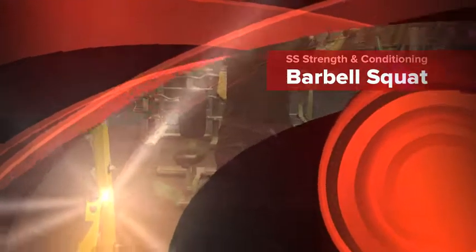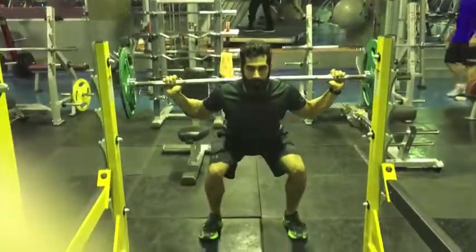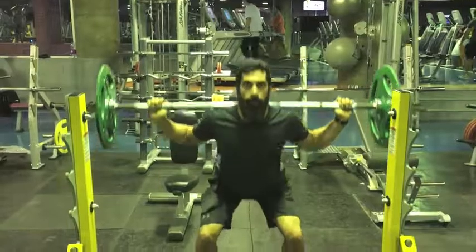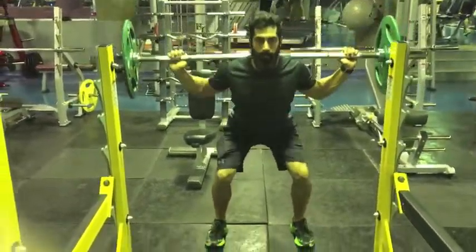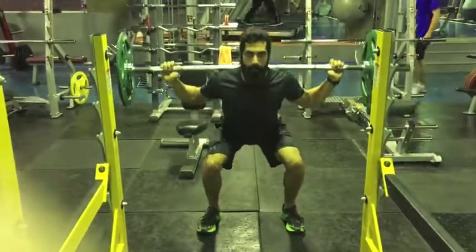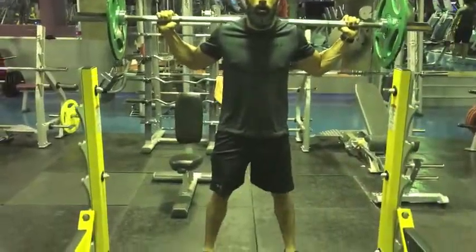SS Strength and Conditioning presents the Barbell Squat. Begin with the barbell supported on top of the traps. The chest should be up and the head facing forward. Adopt a hip-width stance with the feet turned out as needed.